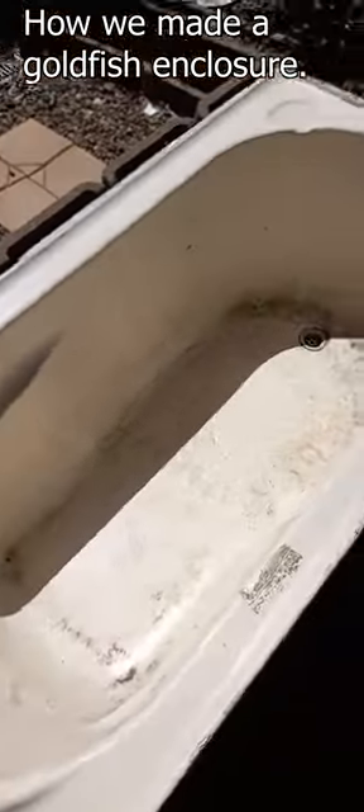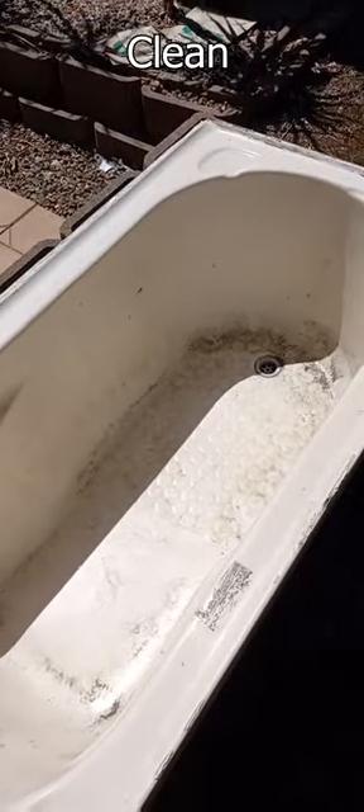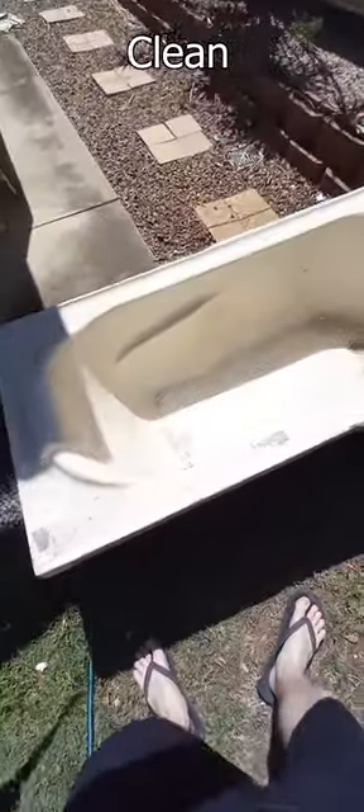Picked up an old bathtub, gonna make it into a goldfish enclosure. Gonna start with cleaning it — some water in there.